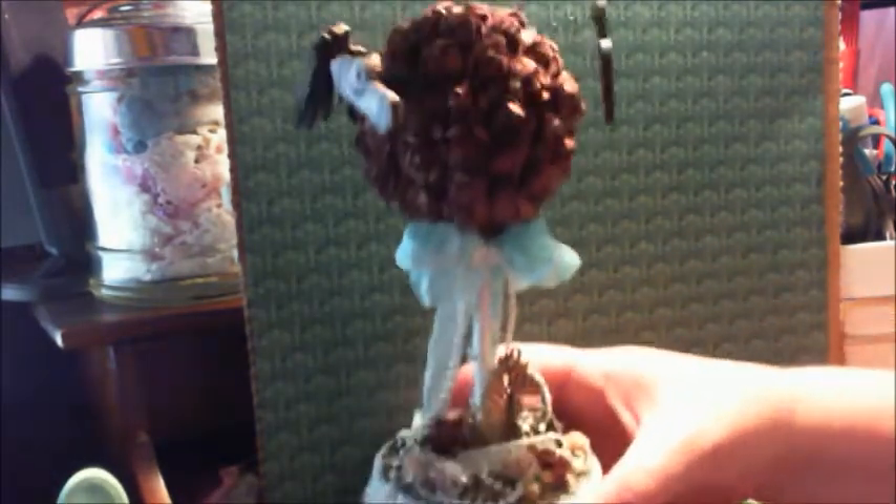That's my project — my gift for Amador. And I hope you like it. Thanks for watching, guys.